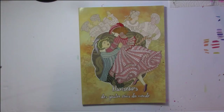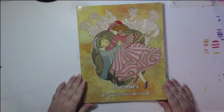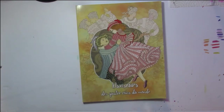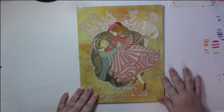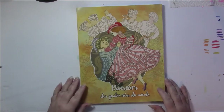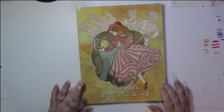Hello, this is a flip through of a book with a French title: Danseurs des Quatre Coins du Monde. In English, that means Dancers from the Four Corners of the World. I don't know whether this book is available in an English edition or not, but I will check. If it's in English, those are the ones I will link you to down below on Amazon Canada, UK, and U.S.